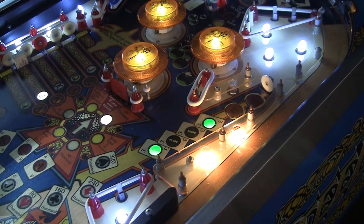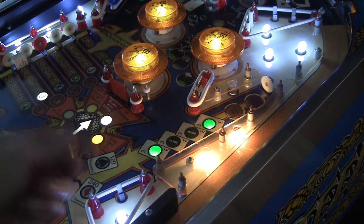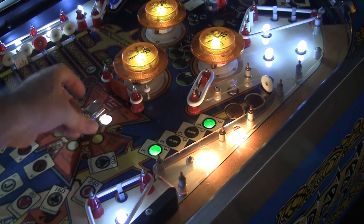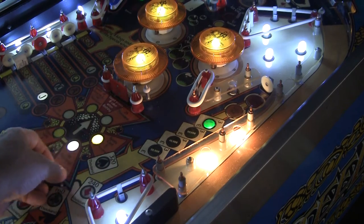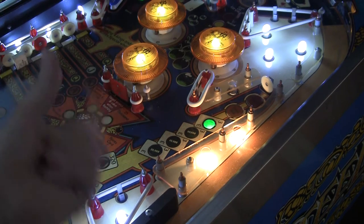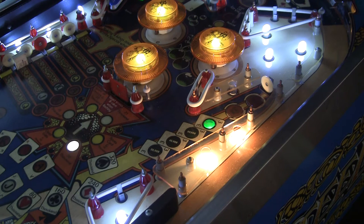Why is that? Sometimes targets, especially on these Bally 35 games, don't register. The reason is because of a design quirk in the game. The way the machine works is it polls the switch matrix at a certain interval, checking to see if a switch is closed — that's how it senses it. The rate at which the game polls the switch matrix is sometimes slower than the action on the game, so sometimes when you hit something it doesn't register. What happened is the ball hit the target, the switch closed and then reopened — it was closed for such a short period of time that it was faster than the rate at which the game sensed the matrix.